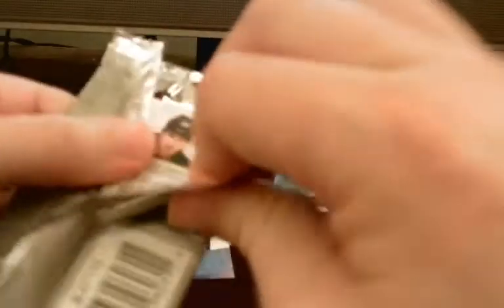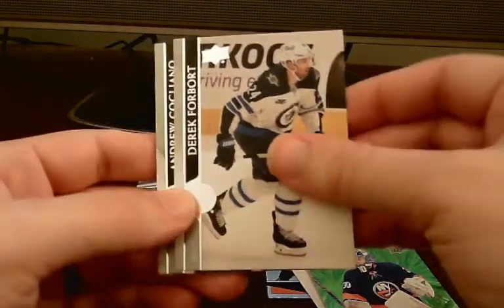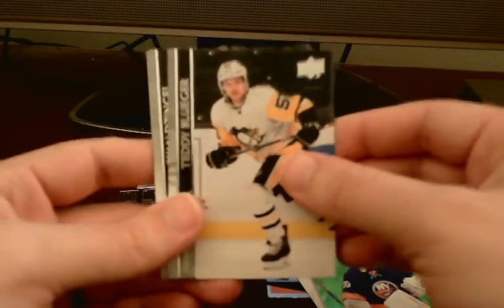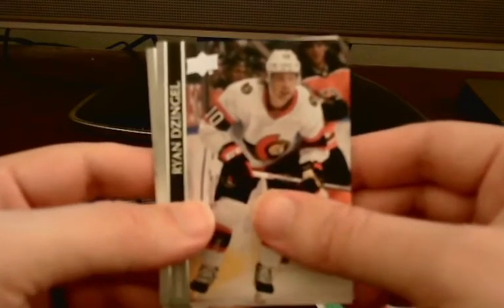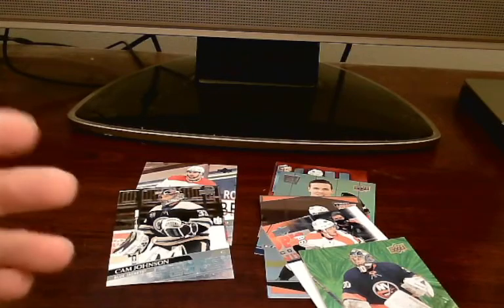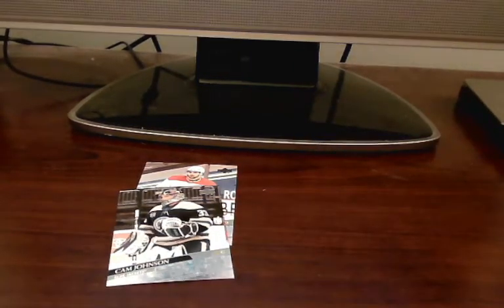Last pack, guys. Not sure what else we can get, but since we've gotten so many good inserts, all I can hope for is just another nice insert at this point. I don't think we're going to expect any more Young Guns. We'll see. Looks like this might be a base pack. Yeah, just a base pack — that's okay. We got a ton of inserts, so let me go ahead and get things organized and summarize everything we got.